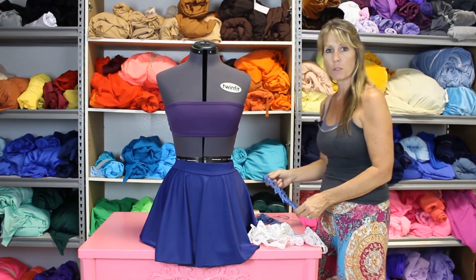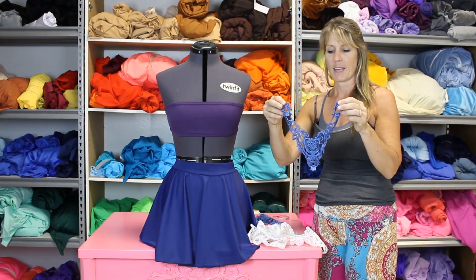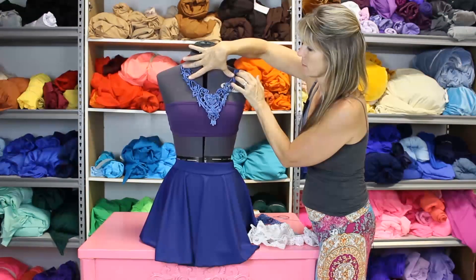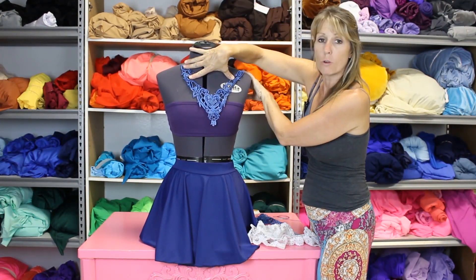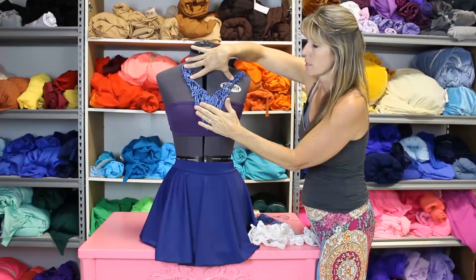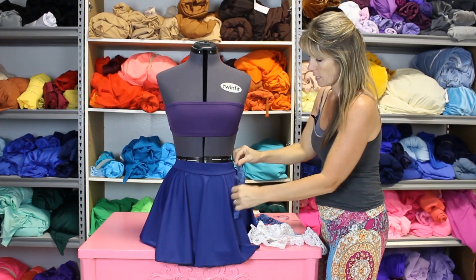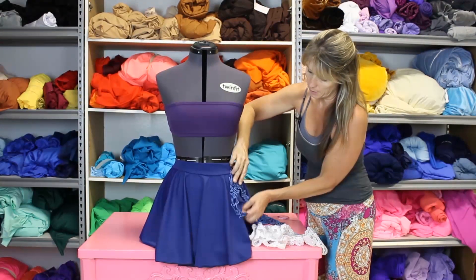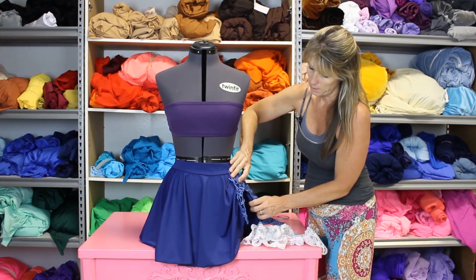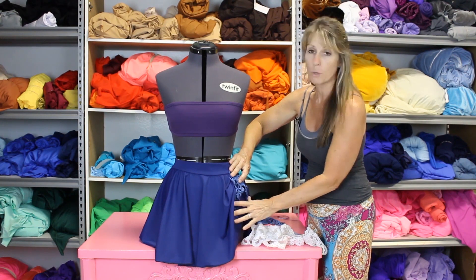I'm going to show you a few different ways to go. You could go with a V and use it as a neckline, then add more lace across the back and just tack it into place to turn it into a cute little bandeau top. You could also take that simple V, put it here, ruche up the side and sew it down, so you'd have the blue on the top and the blue on the bottom.